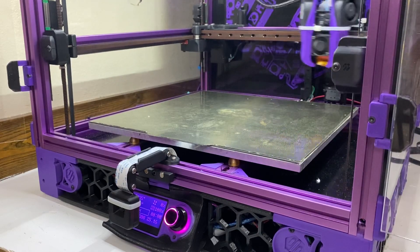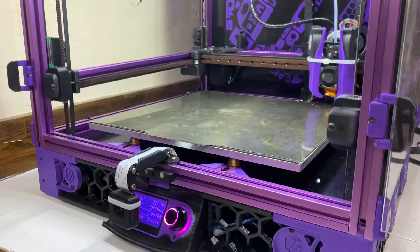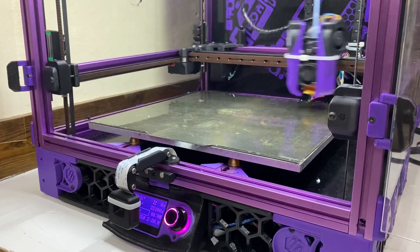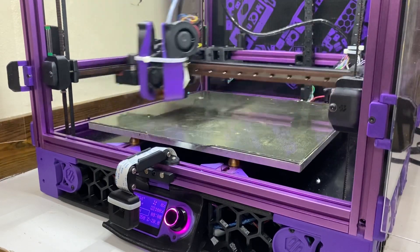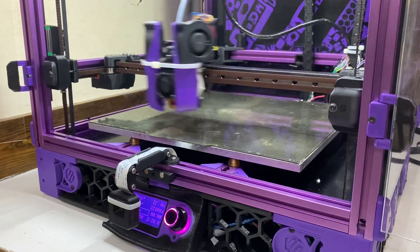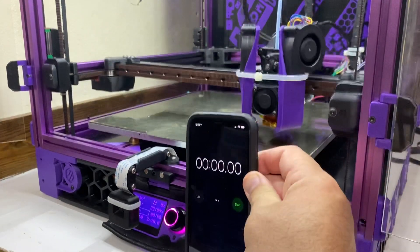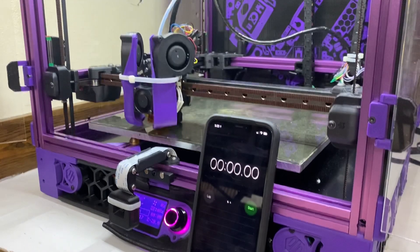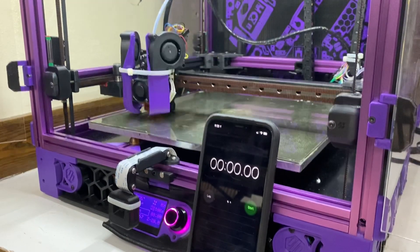Okay, next benchy race. We're going to do an X, Y home, and then a Z home. And then we're doing a quad gantry level. And then a 5x5 bed mesh. And then we'll get started.